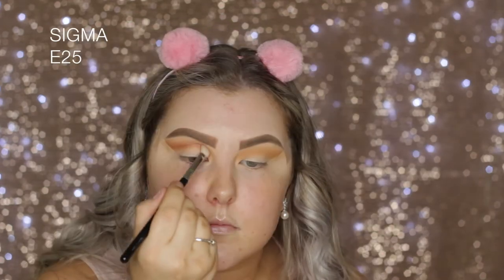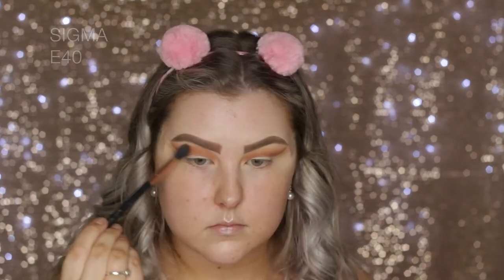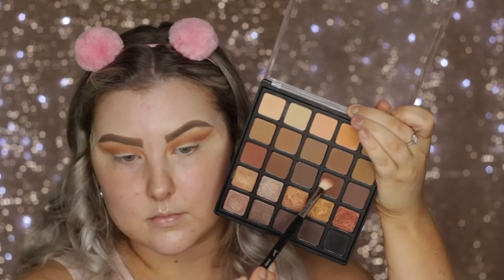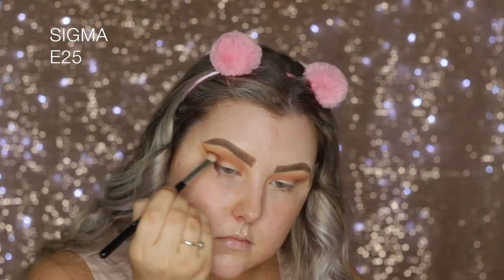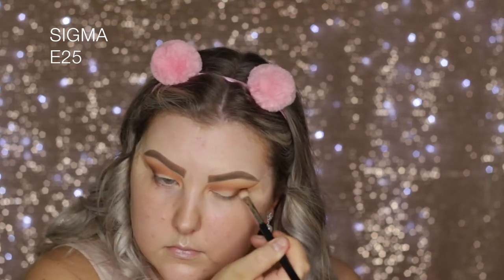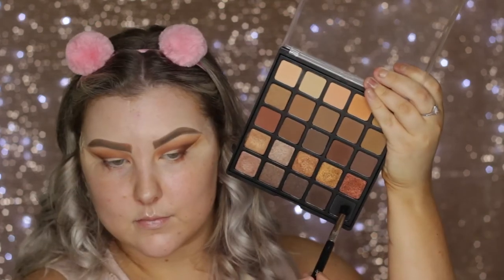Then I'm taking this rusty brown shade and starting to build that up right into the crease, but much more precisely than the other two shades — that's why I used an E25 brush. Then I took this deep mocha brown shade and did the same thing, focusing it along the edge of the tape to give it that winged out effect.